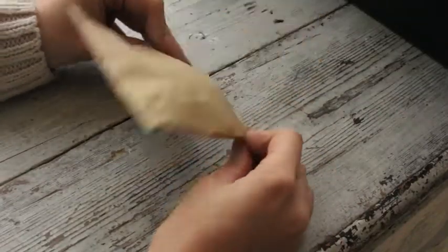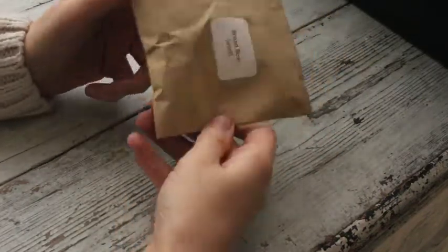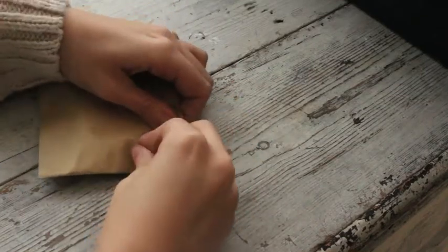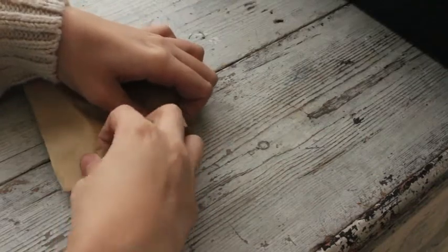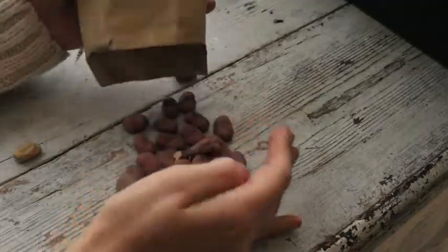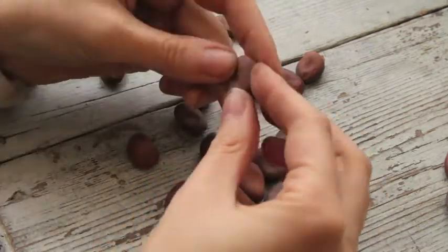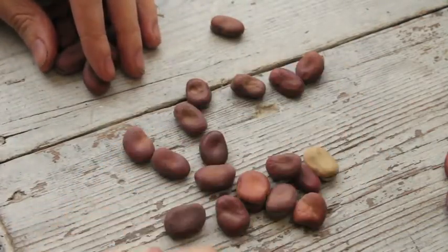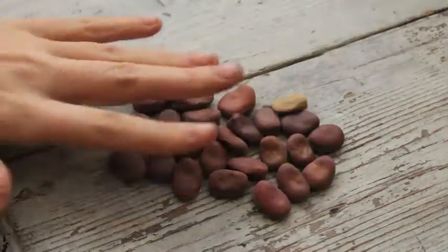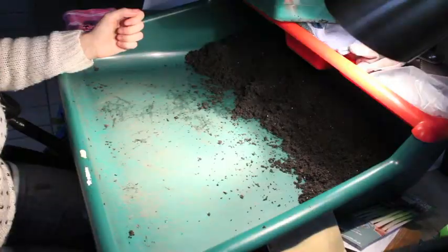I've found this old pack of broad bean seeds in the shed. I don't know where they came from - they might have been left by the guy who lived here before. I don't know what variety they are, but I'm going to open them and see if they look any good. Well, to be honest I wouldn't know if they looked good or not. I guess if they look really manky then they're no good. I just find this kind of thing really exciting - it's like a mystery parcel. Most of them look okay. There are 24 beans here that are okay to sow, so it will be exciting to see if anything comes up. What a treat - I'm going to sow my magic broad beans!